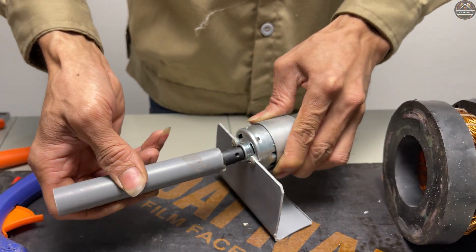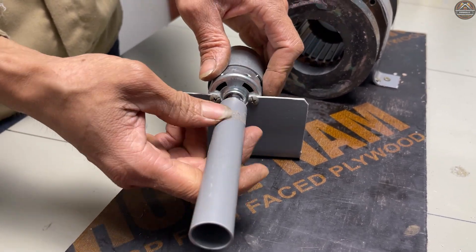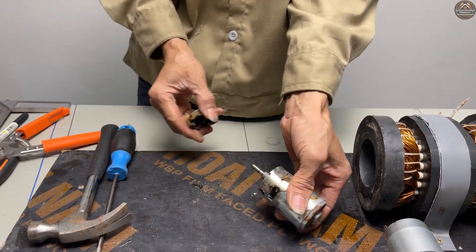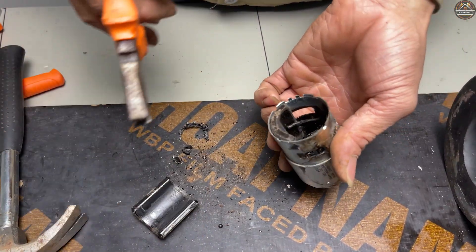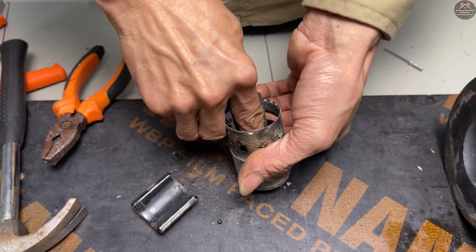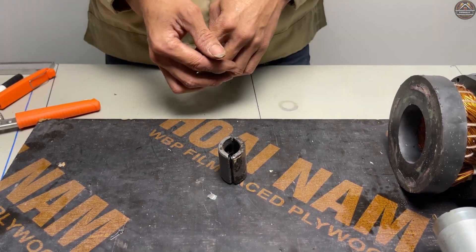Attach a 21-millimeter PVC pipe to extend the motor shaft. I'm going to take two small magnets from a broken DC motor and attach them to the shaft.